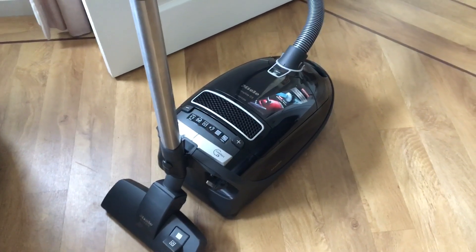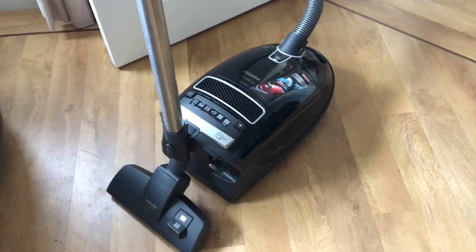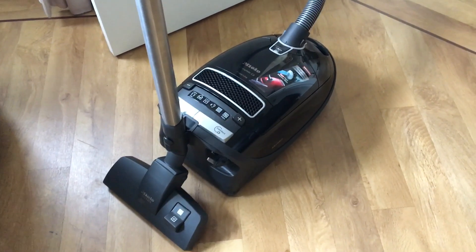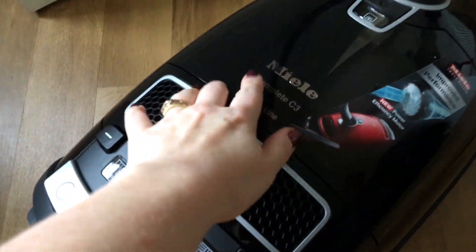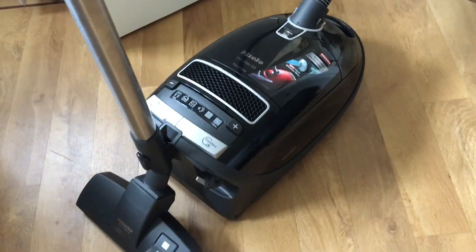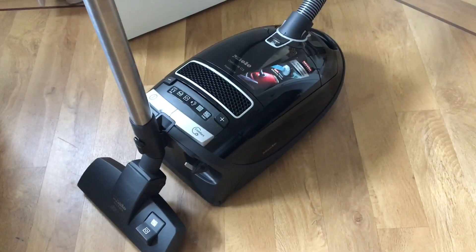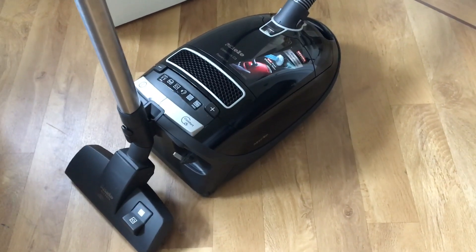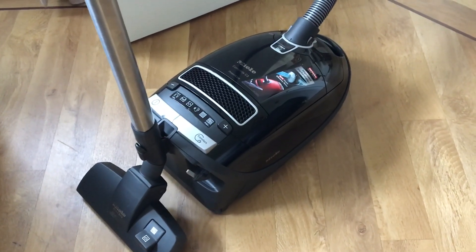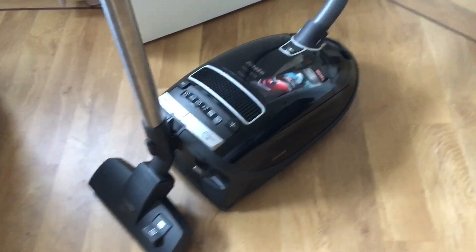Overall I've been really impressed with it. Literally the only negative thing I can find to say about it is that the actual plastic casing here has a bit of a static effect, so you get little tiny bits of dust that stick to it. It doesn't bother me in the slightest, but it's worth mentioning because a lot of people might want to dust that down every time they've used the vacuum cleaner.